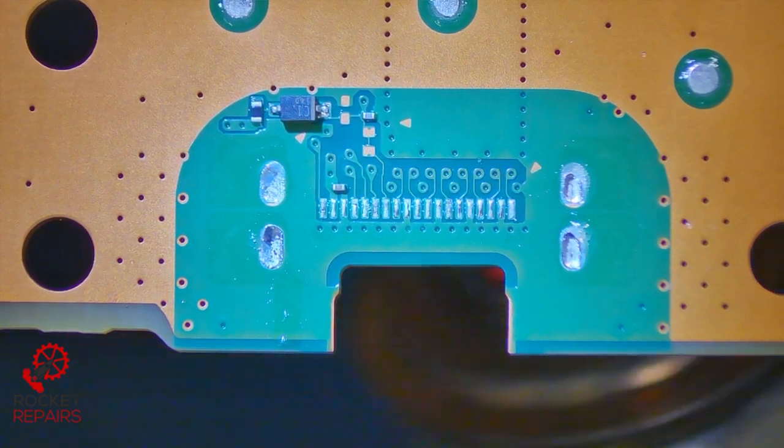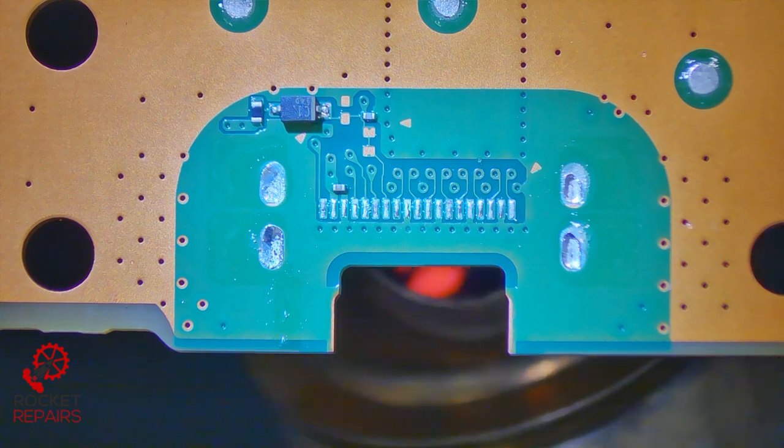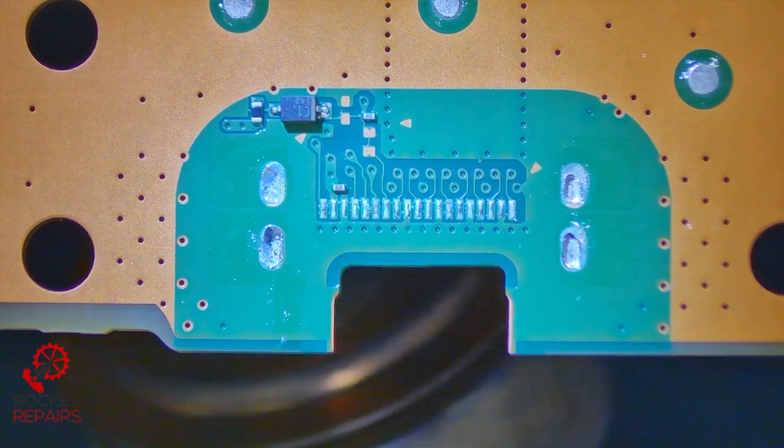The temperature is 500 degrees Celsius with an airflow speed of 120. I don't need any flux or anything at this current moment in time. I'm just going to wait for the solder to melt in the ground holes, and then we should simply be able to use our solder sucker to get rid of the solder in the holes.